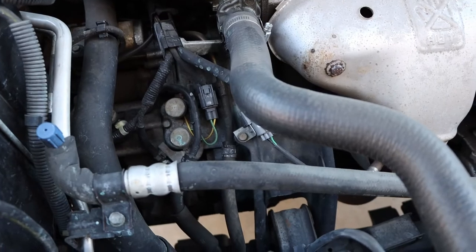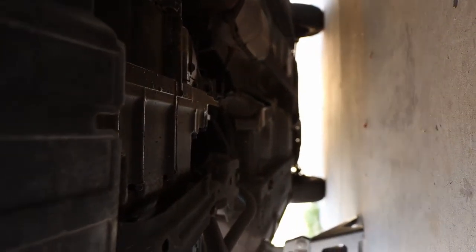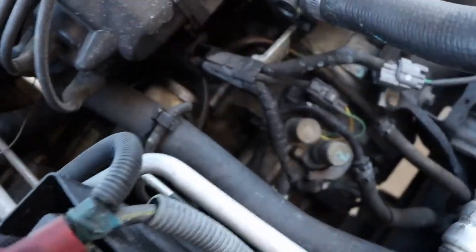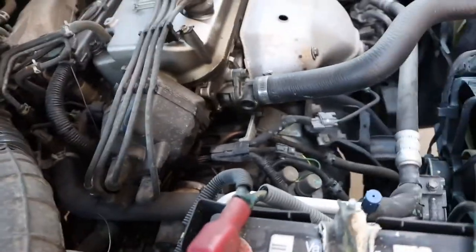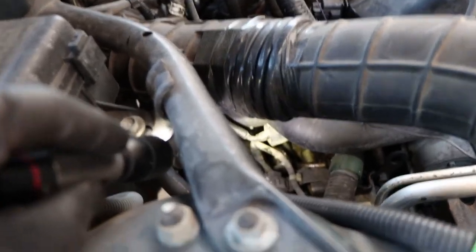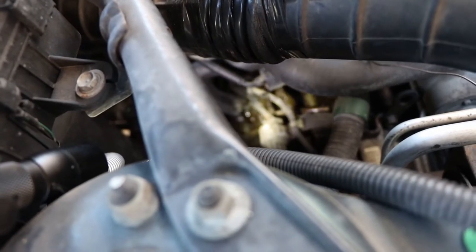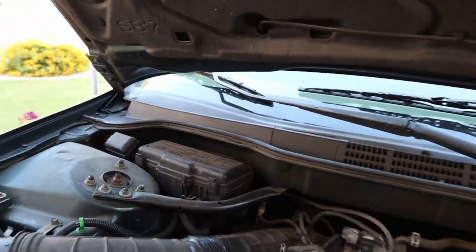The last thing we're going to cover is the transmission cooler line that's leaking, evidenced by the wet underbelly of the transmission. One of the banjo fittings right here is dry, so I'm going to rule that one out. But this other one kind of snakes around and ends up back in there — it's hard to see but it's down in there. I'm going to tighten that up and see if we can get that to stop leaking.